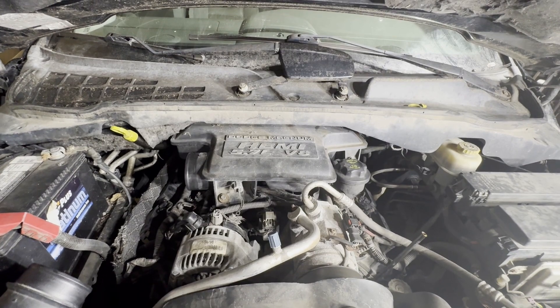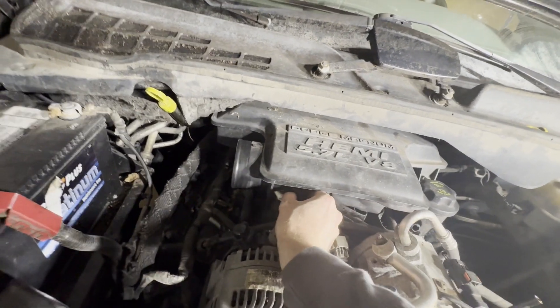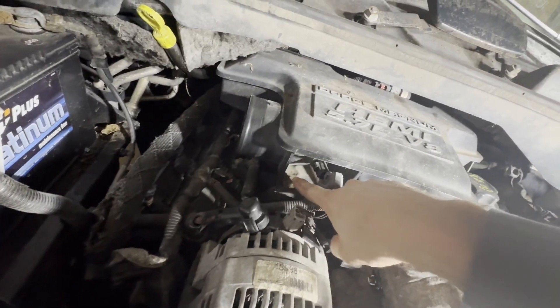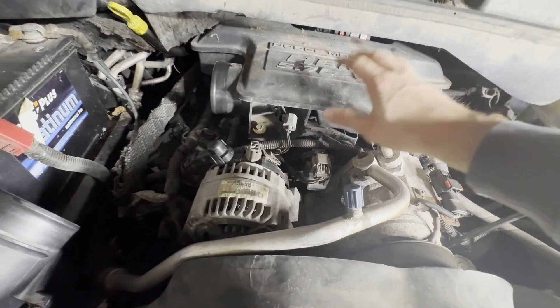This next step is optional, but it does give you more room if you need it. We're going to remove this intake piece right here. Pinch right here where my thumb is, pinch this and pull this clip off, and then remove this 10mm bolt and this 10mm bolt right here, and then we'll be able to take this out.